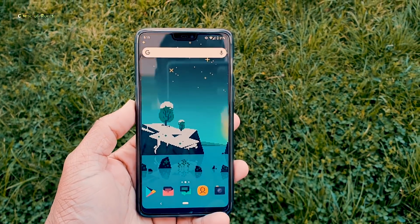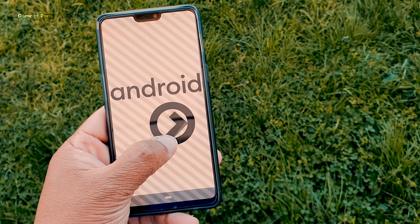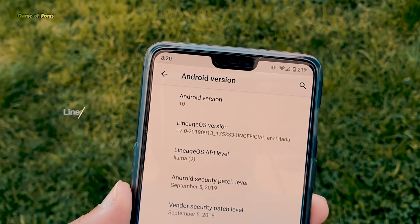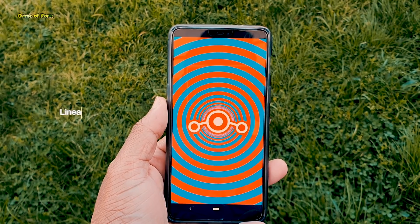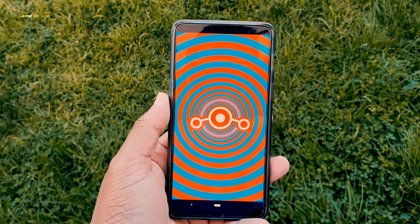Hey guys, Nash here. Android Q launched a few days ago and we already have Lineage OS 17T based on Android 10. In this video I'm going to review this ROM and let you know if you should install it or not, so let's get started.